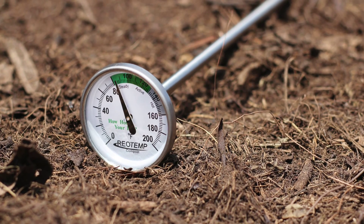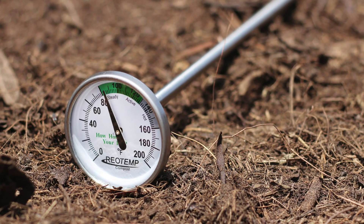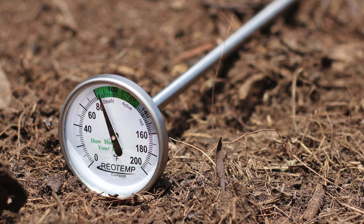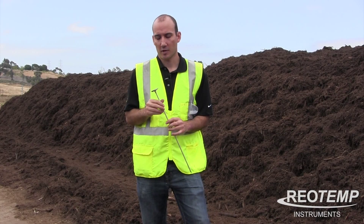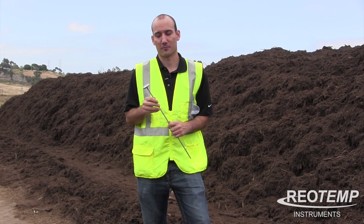RioTemp has been a manufacturer making compost thermometers for over 20 years, so we know a lot of the little things that make a thermometer stronger and more durable over time. That's why we think this backyard compost thermometer would be a great fit for you. For more information about our composting products, visit RioTemp.com/compost.